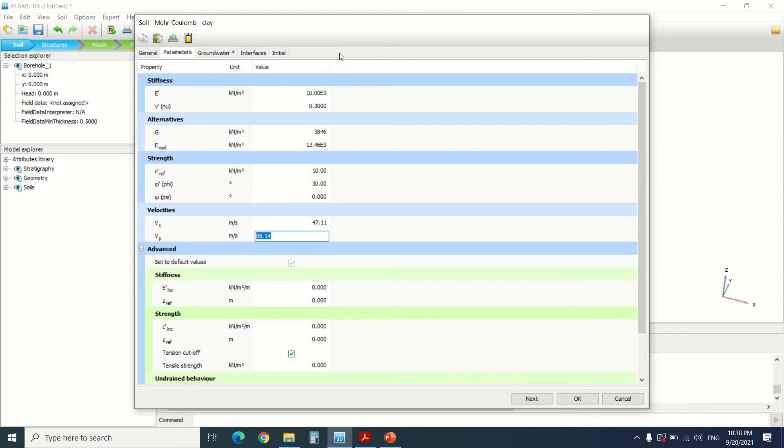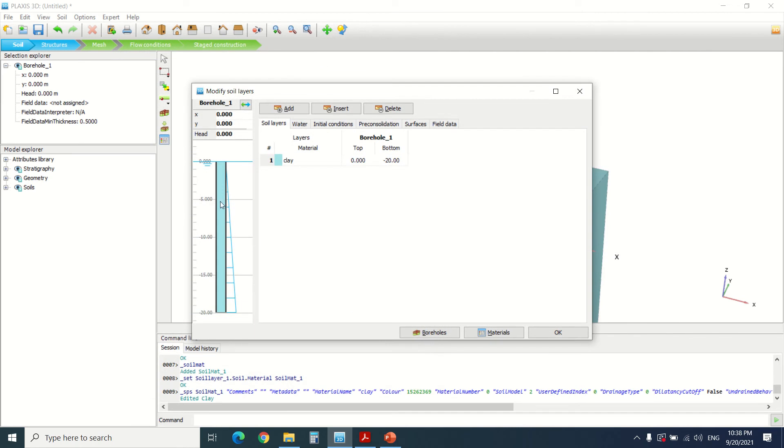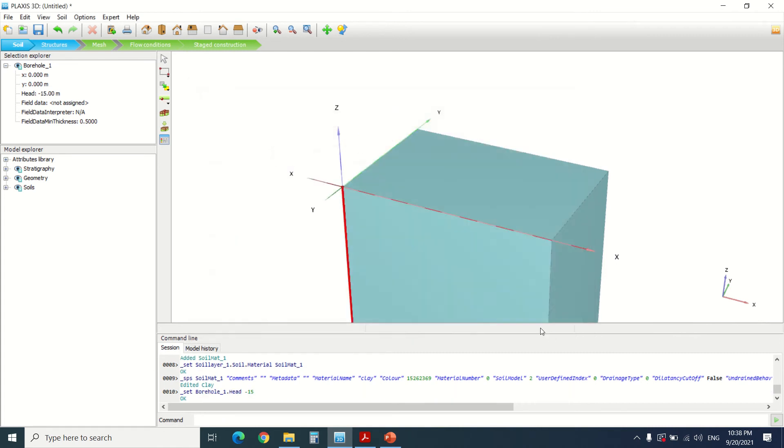For these parameters, you can put any parameters you want, or the real parameters that you will get from the geotechnical report of the soil of the building that you're studying. I'm going to set the head to minus 15, and we're going to say that there's no water in the soil here.